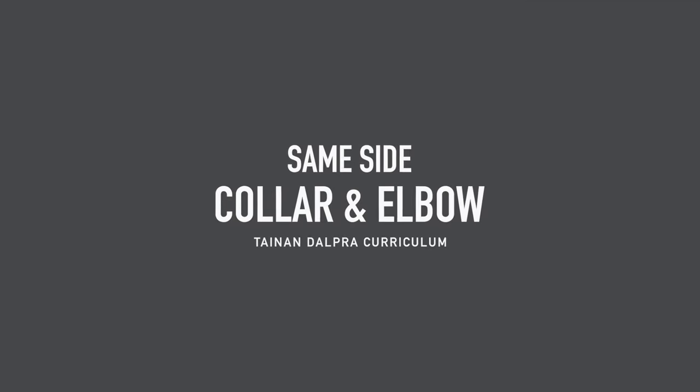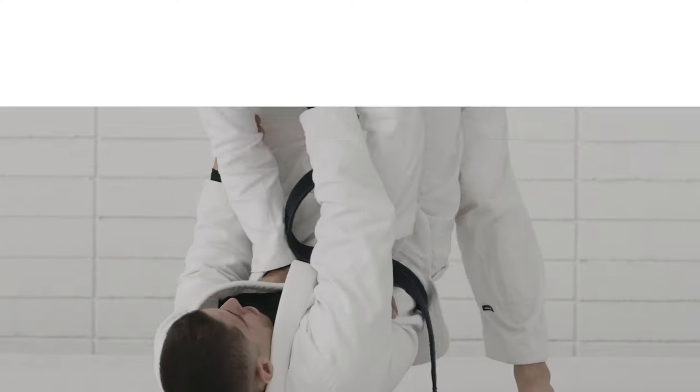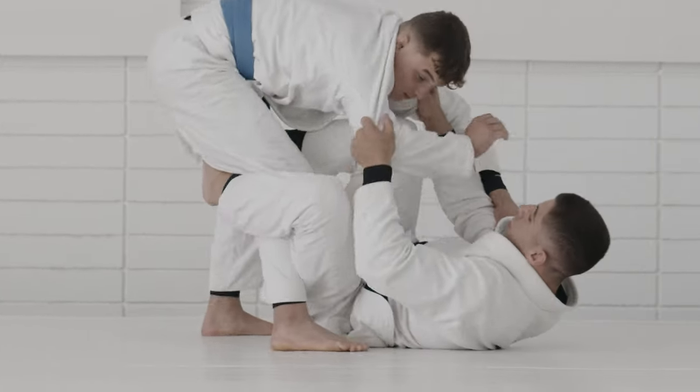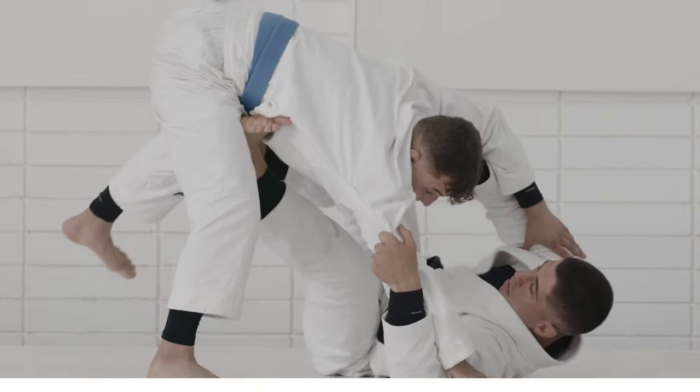On this curriculum I'm excited to share with you guys some concepts that I use on my daily routine training. What excites me the most about this curriculum is how I've been training a lot more lately thinking about the concepts than the actual details that you use on specific techniques.